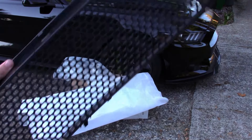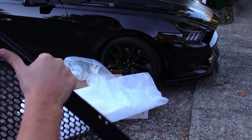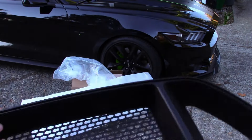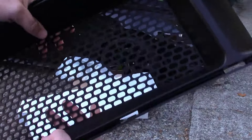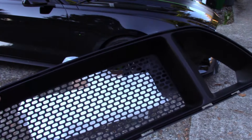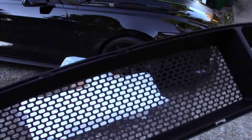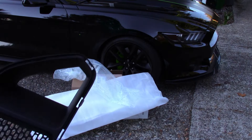It looks like a nice quality, really well-made piece. It has some nice bend to it — it's not super stiff or super hard. Very nice. I'm going to put this back in the packaging and let's check out the lights.